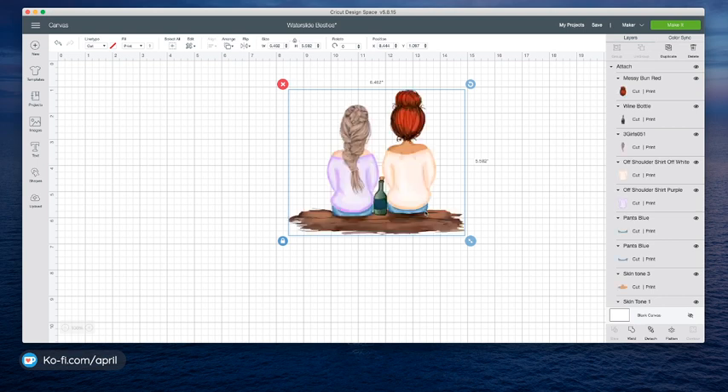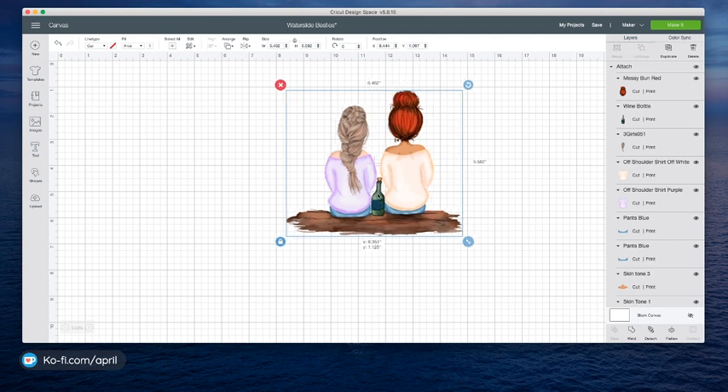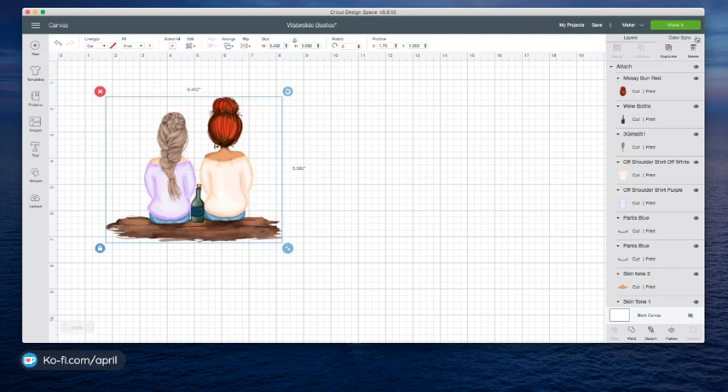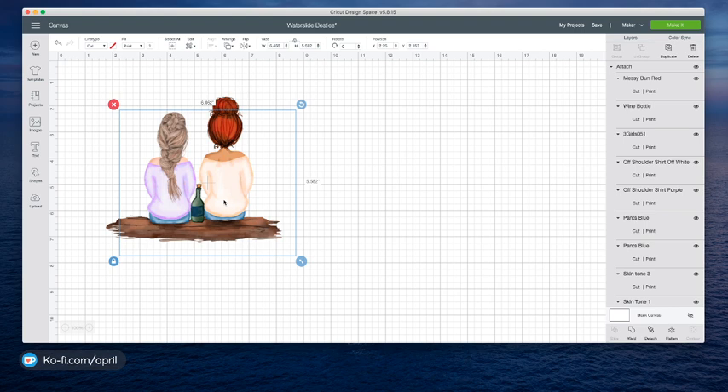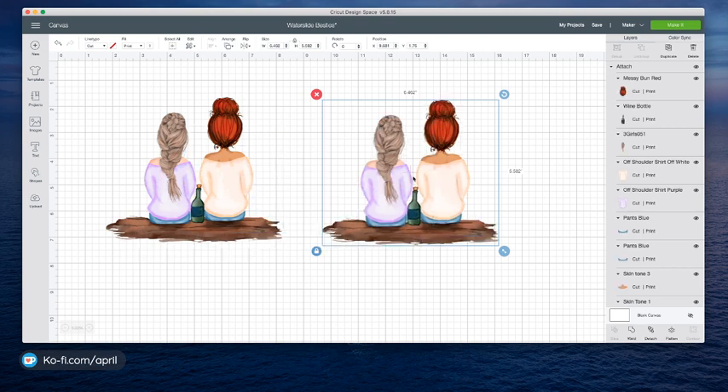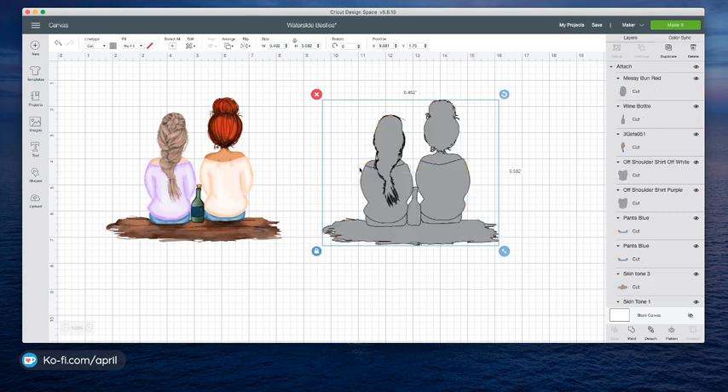It may take it just a minute and then it'll appear. You're working with PNGs, and you want to do these files separately. You don't want to try to do 10 or 12 of them in the same canvas — you want to start a new project for each individual one. You will bog down your Design Space with all these PNGs. So once you have that done, you're going to duplicate it. Now we have it duplicated. Our next step is to take this from a print to a no fill, which means we're changing it to cut.